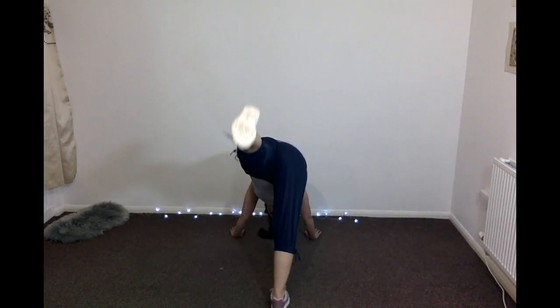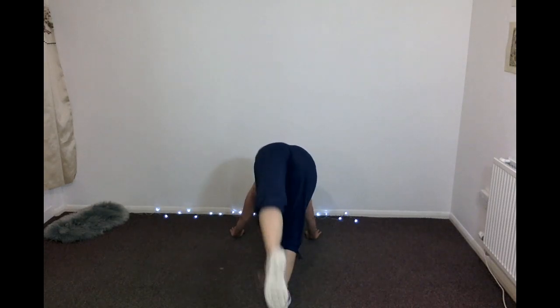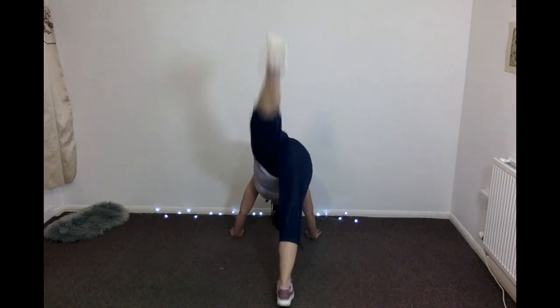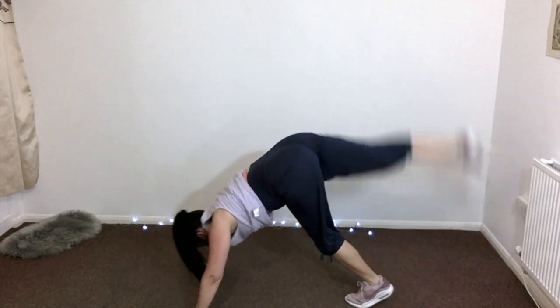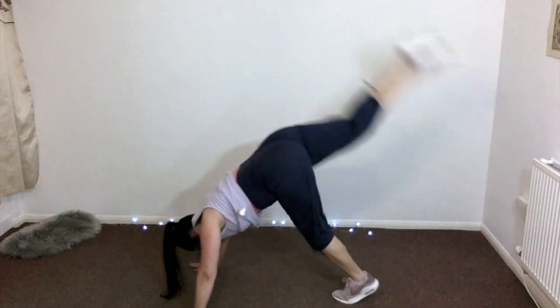Then we've got handstand kick-ups. The aim isn't to get up into a full handstand, but if you're not used to doing this sort of thing, I'd suggest you practice using a wall, just in case you kick too far and fall over. Take one leg up, point the toe, and kick up gently. Keep the legs as straight as you can. We do four on one leg, four on the other. Keep pulling your abs in nice and tight — this is really going to tone those stomach muscles.